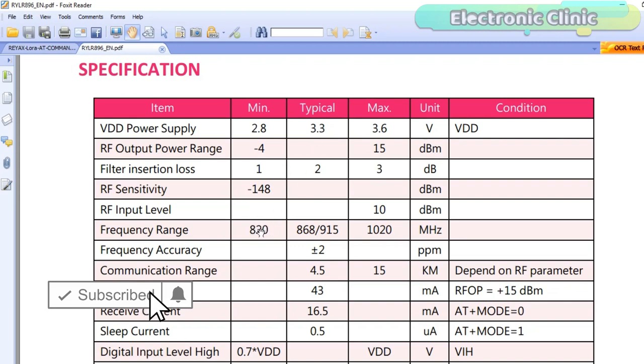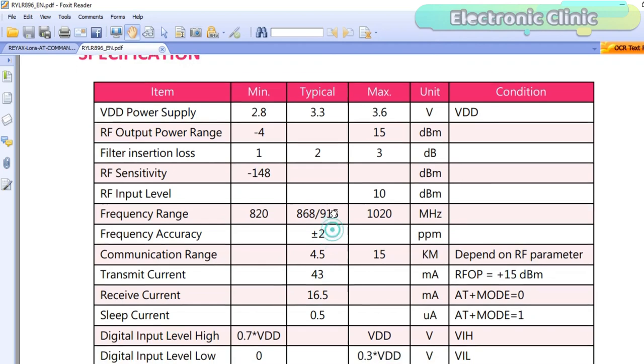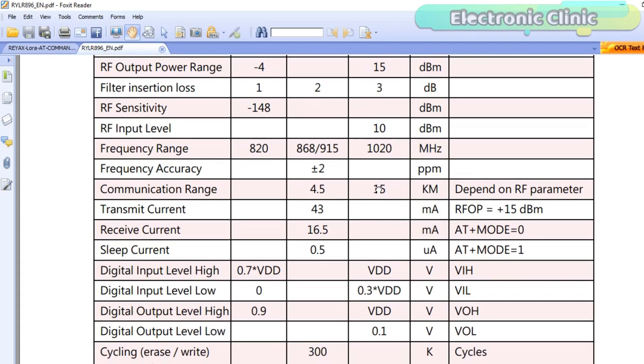The minimum frequency range is 820 MHz. The typical frequency range is from 868 to 915 MHz, and the maximum frequency range can be up to 1020 MHz. The typical range is 4.5 kilometers and the maximum range is 15 kilometers. Transmit current typical value is 43 milliamps, and receive current typical value is 16.5 milliamps.